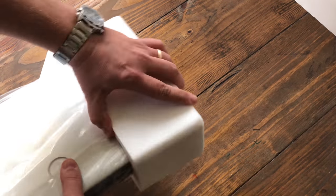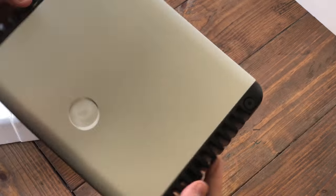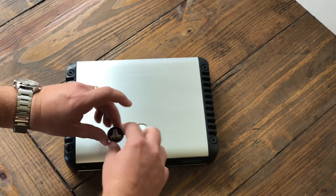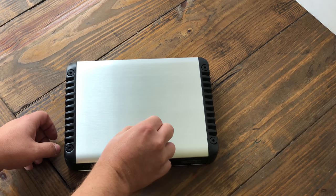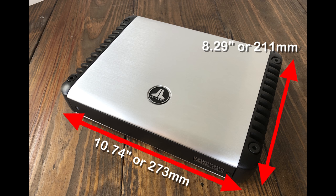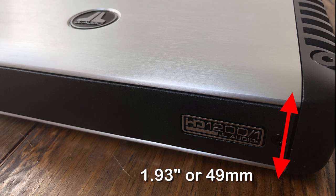Here's the amplifier, comes nicely packed in plastic. The logo is not on the top, and the reason they don't put it on is for mounting options — you can put it on one way or the other, rotate it around depending on how you have your amps mounted. The amp is 10.74 inches or 273 millimeters wide, by 8.29 or 211 millimeters tall, by 1.93 or 49 millimeters thick.